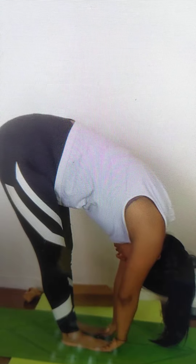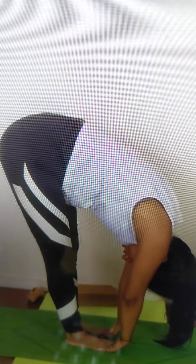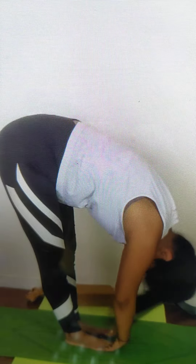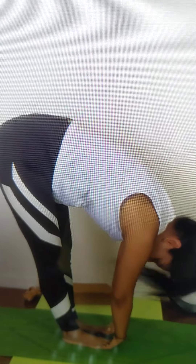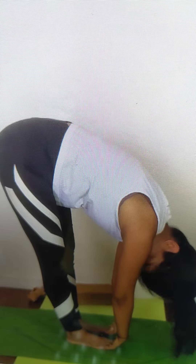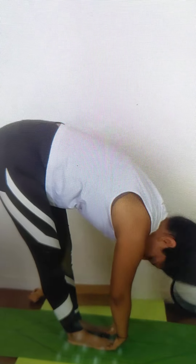This pose is also very good for hair growth. Release your head. Say yes, yes. Say no, no.